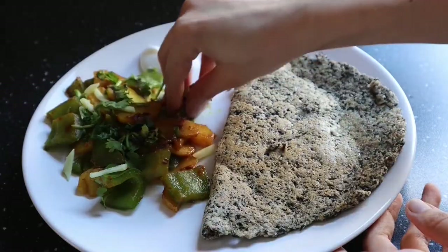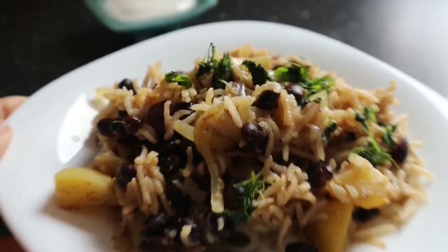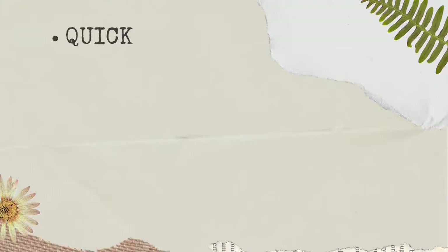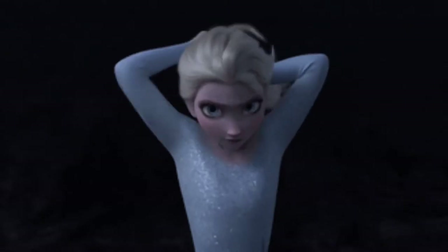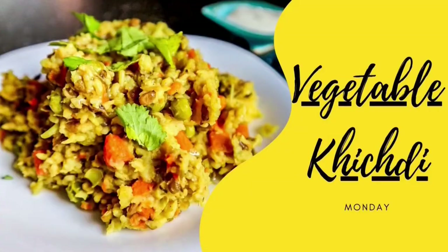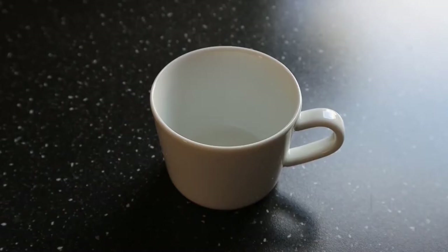So today I have five Indian meal ideas for you for the entire week that are quick, easy, tasty, wholesome, and require minimal ingredients. So let's get into the video. On Monday I made vegetable khichdi.